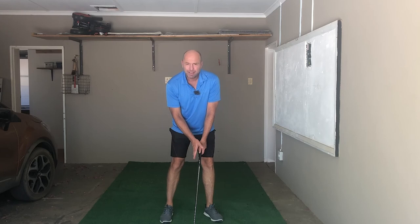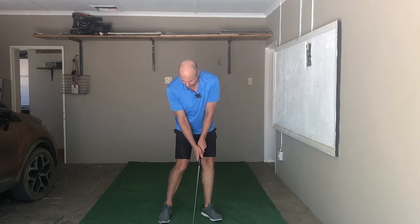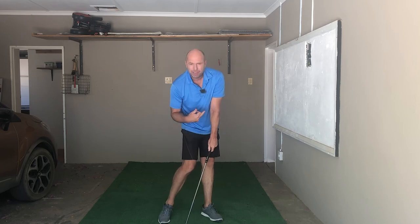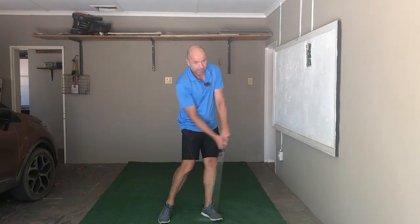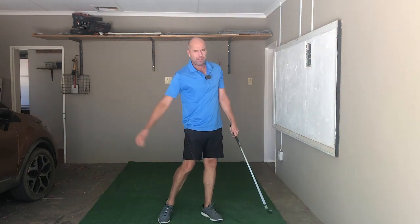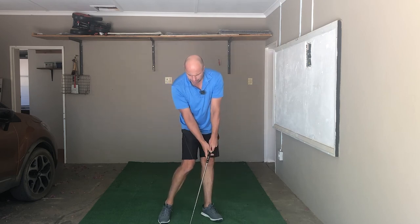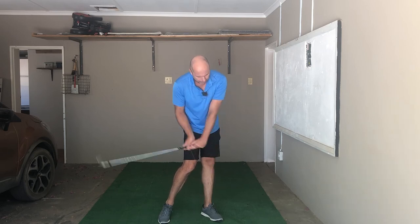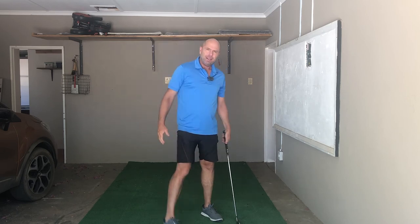What about the shaft? What about the hands? What about the release? It's important that you haven't released the club totally yet — that should only happen after you've hit the ball. So you definitely want the shaft to lean forwards, and there's still a little bit of angle left to release.